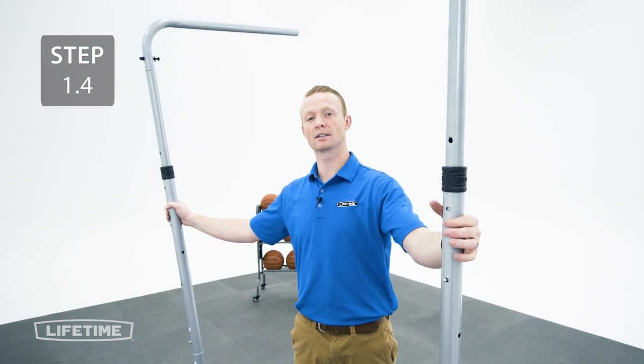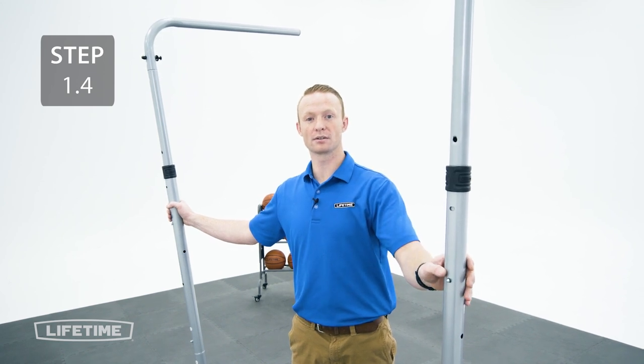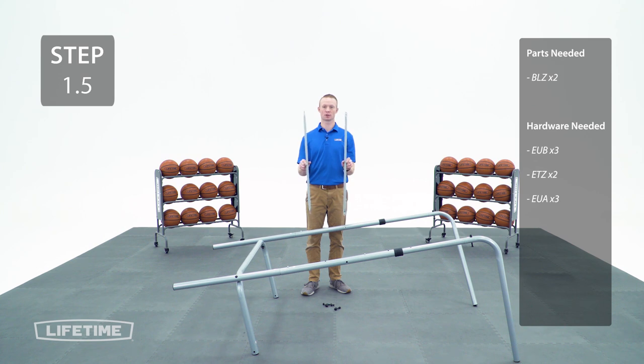Next we're going to take the cross braces and attach them to the back of the assembly. For this build there are two height settings governed by the oblong holes on the back of the pole. The lowest setting is meant for a room that has a ceiling no less than 84 inches. There are four poles that look exactly the same; these are the shorter of the four poles.